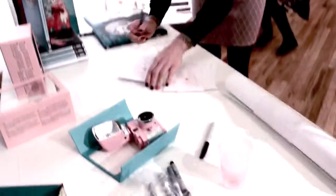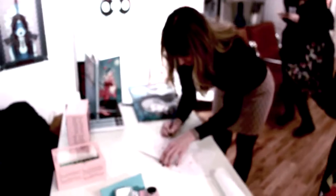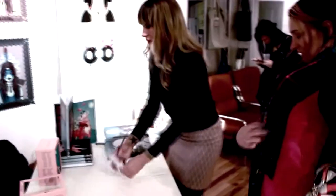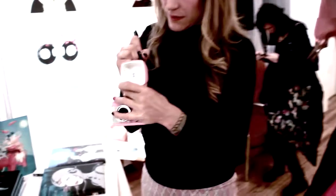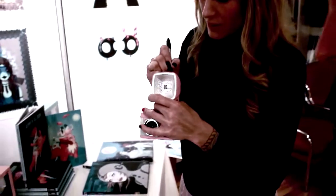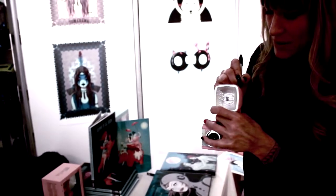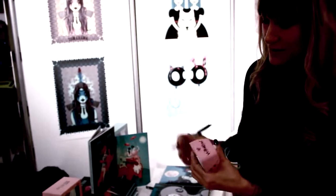I grew up in Los Angeles though. I get inspiration from all sorts of different things — travel, from other artists that I love, Renaissance art, Japanese printmaking, animation. I like creating these characters in kind of my own universe.